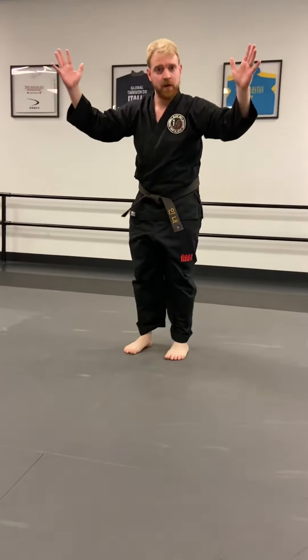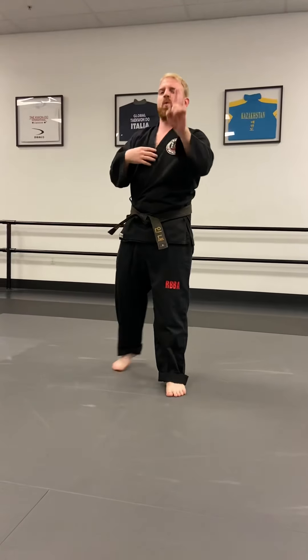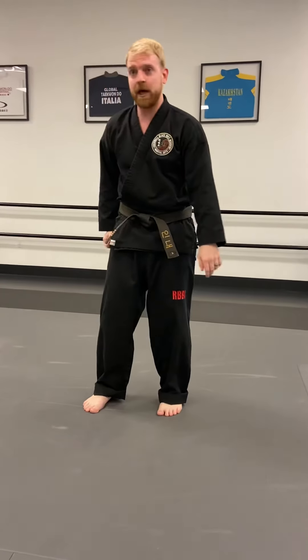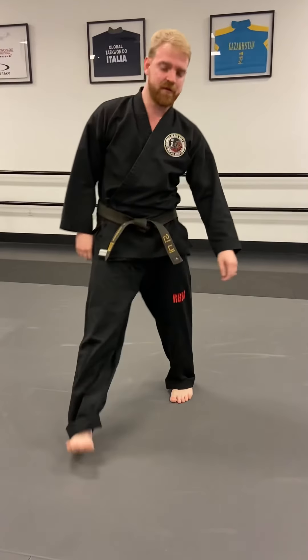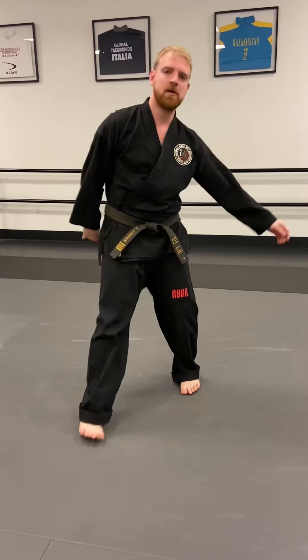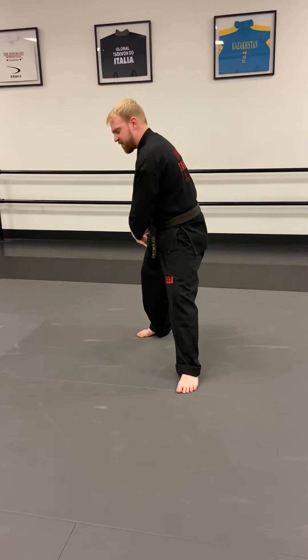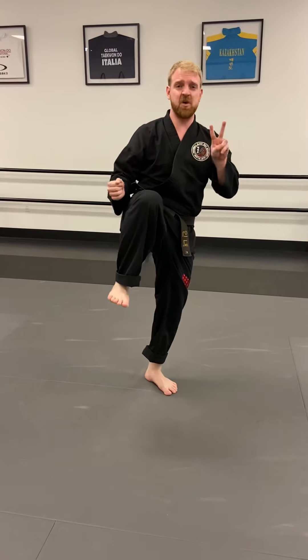Bring your feet here, cross your feet, and here's your challenge: without using your hands, you've got to stand up. Good! Last week we did one front kick — this week we're gonna do two. Take your right leg, put it behind you, now in front, now behind, now in front, and then behind again. Good — I just wanted to make sure your leg was warmed up.